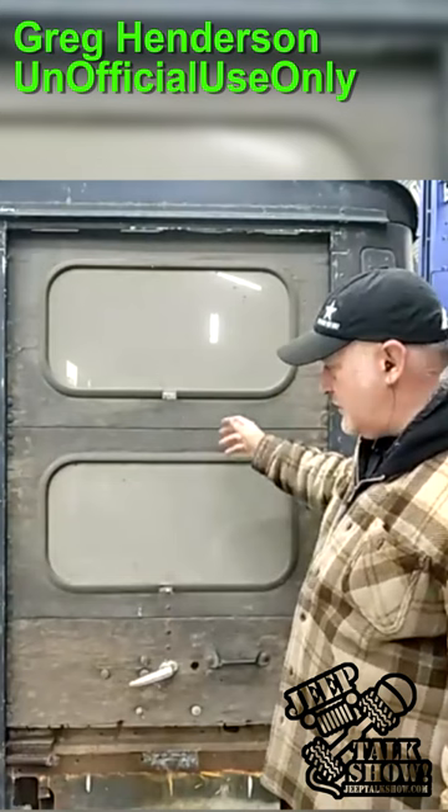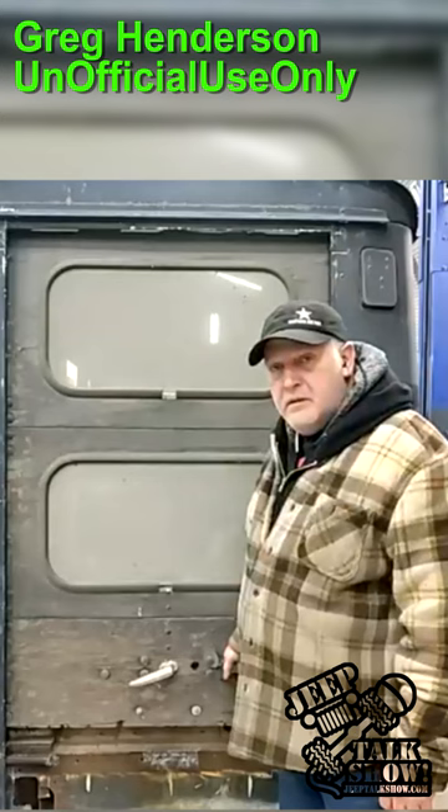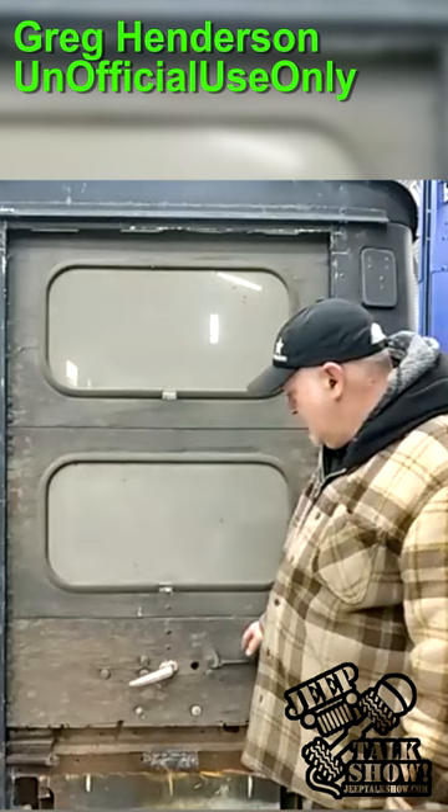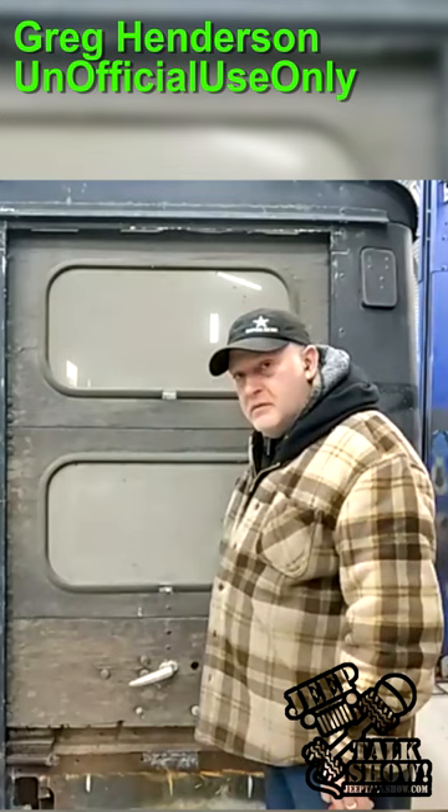These are all original — so cool. Those are the same rear glass panels that I have in my hardtop. What year is this? I think it's a '61. I was going to say, could that have been the original Willys? Well, these are wood but it's not a woody because it doesn't have a wood chassis. It's a CJ3B chassis, so it's an 80-inch.